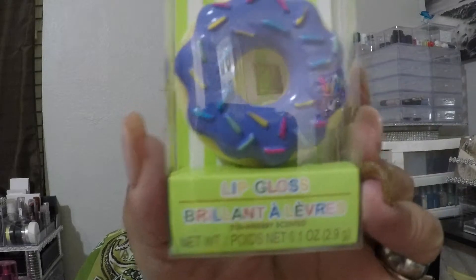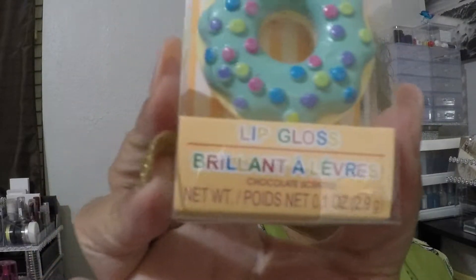I got these two cute lip glosses. These are great stocking stuffers — even though Christmas isn't here yet, you could put these in someone's little gift or in a stocking. One is strawberry scented and the other is chocolate scented.